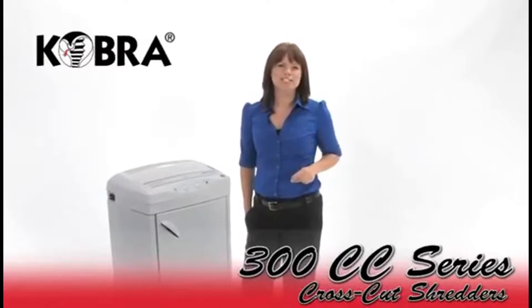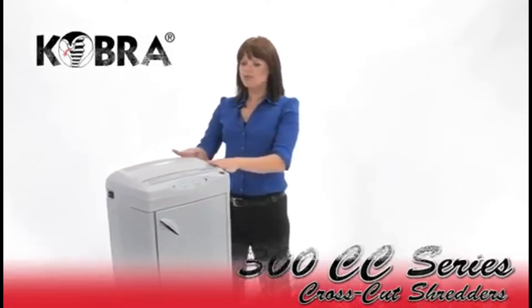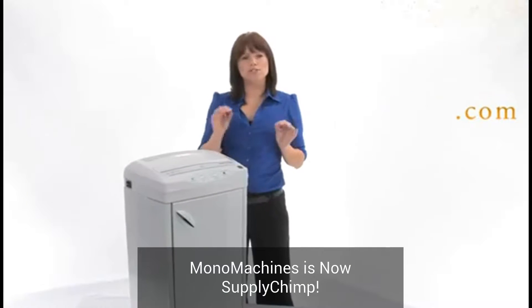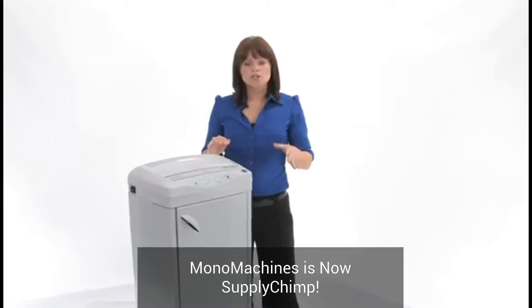I want to tell you about the Cobra 300 CC series. Both of these machines are cross-cut machines and they come in CC2 and CC4, which means there are two sizes to meet your needs.